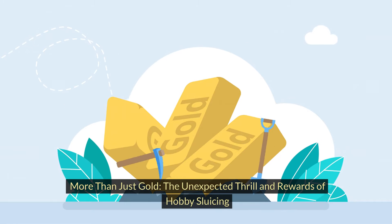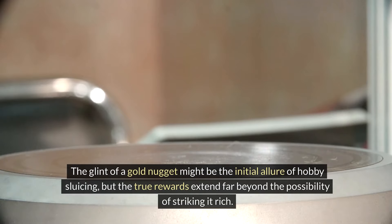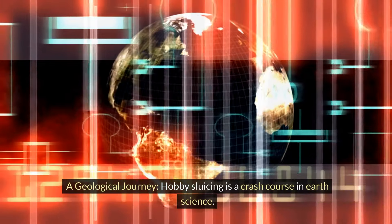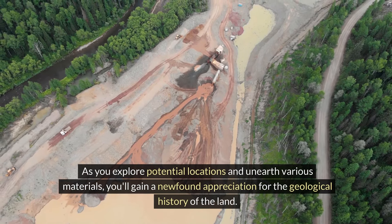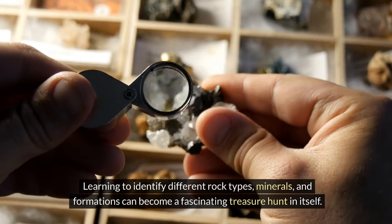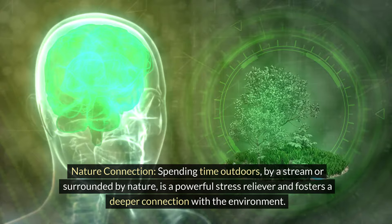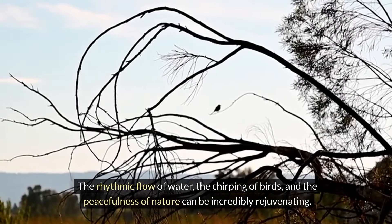More than just gold: the unexpected thrills and rewards of hobby sluicing. The glint of a gold nugget might be the initial allure, but the true rewards extend far beyond the possibility of striking it rich. This outdoor pursuit offers a surprising range of benefits. Hobby sluicing is a crash course in earth science — as you explore potential locations and unearth various materials, you'll gain a newfound appreciation for the geological history of the land. Learning to identify different rock types, minerals, and formations can become a fascinating treasure hunt in itself. Spending time outdoors by a stream, surrounded by nature, is a powerful stress reliever — the rhythmic flow of water, the chirping of birds, and the peacefulness of nature can be incredibly rejuvenating.